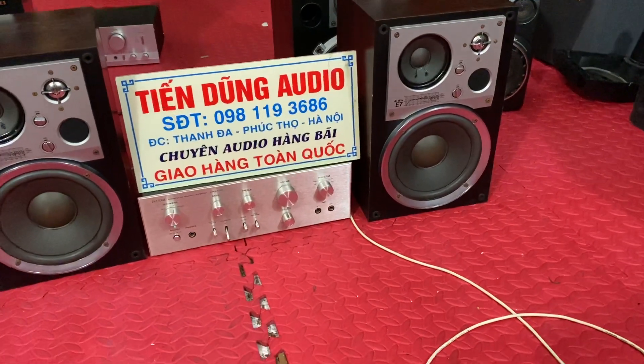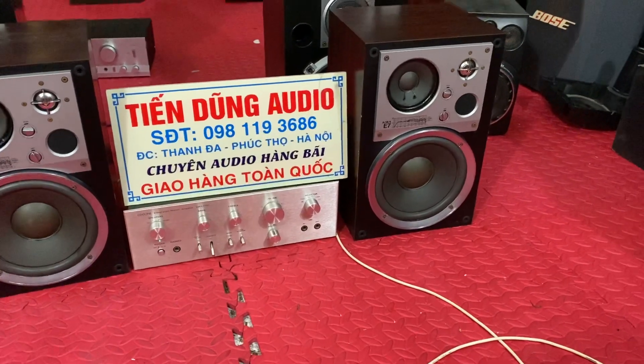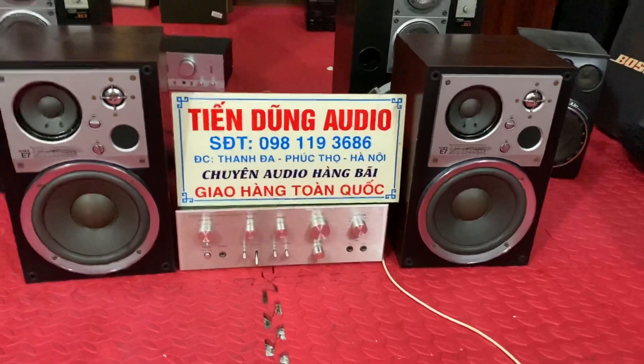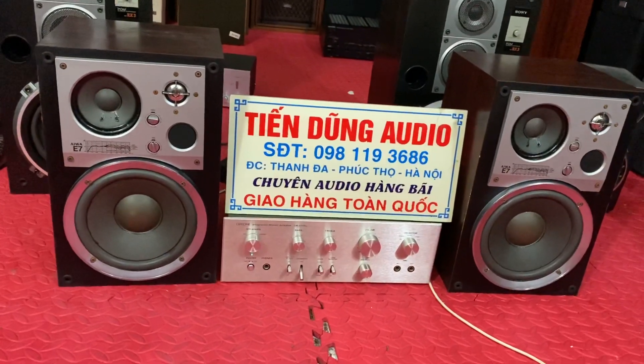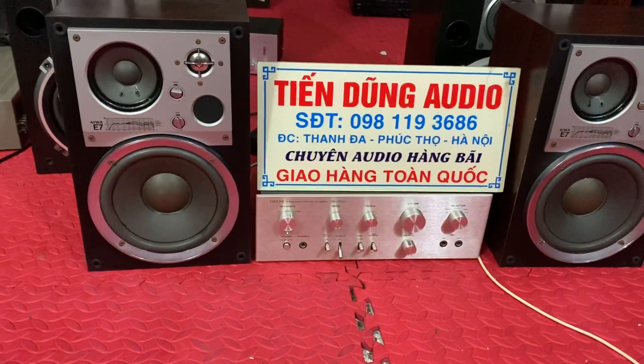Vũ Việt Quân, anh ở tổ dân phố 9, phường Mùi Thanh, thành phố Điện Biên, tỉnh Điện Biên. Và anh cần mua một đôi loa búc xeo rất là chất và quan trọng nhất là nó phải đáp tuyến rộng.